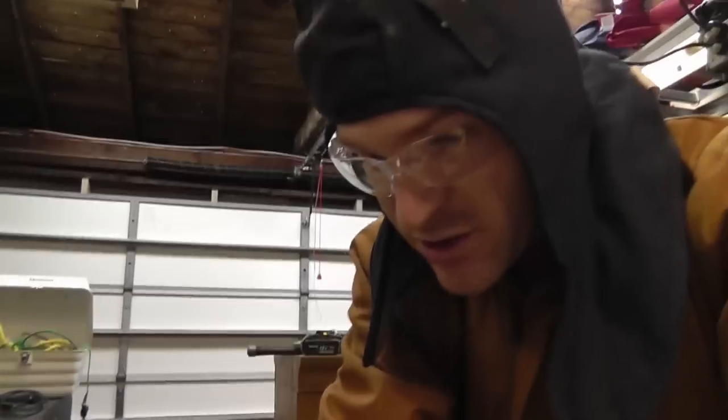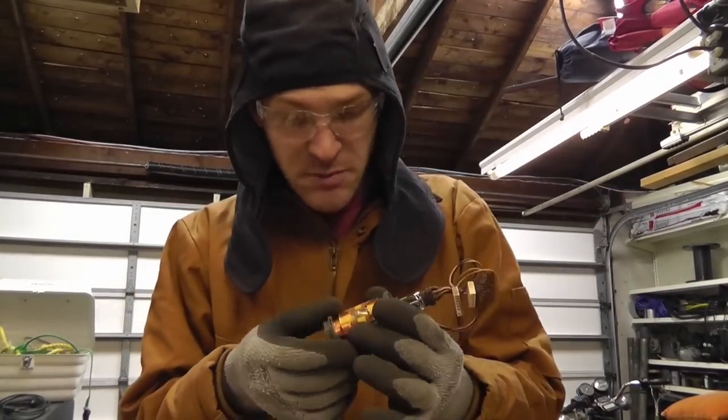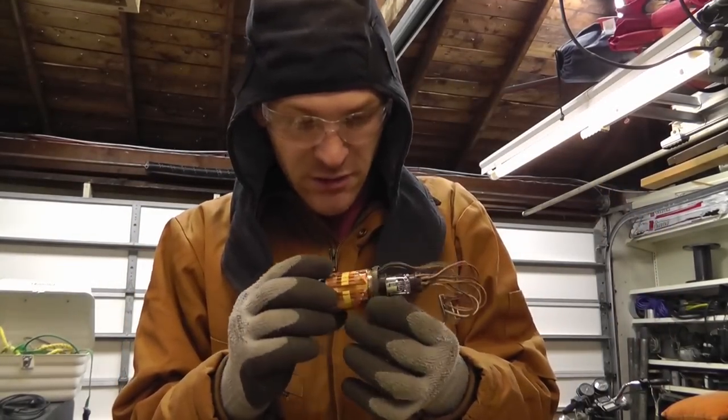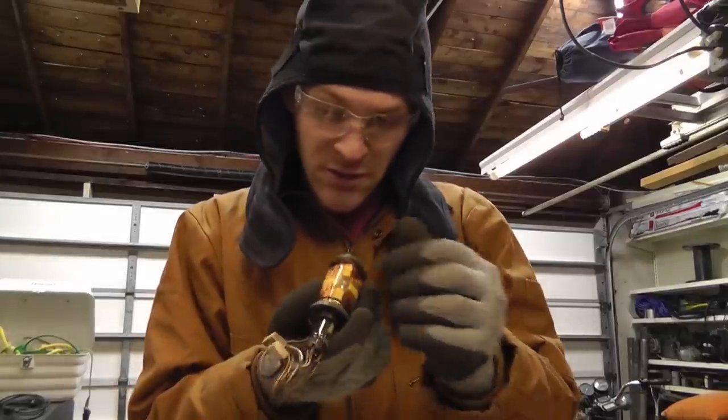Russ of RWGresearch.com here, trying to get my garage ready to go during this move. Things got pushed back a little bit but still moving, so I've got a little bit more time to get stuff done, but I'm still on a time crunch.